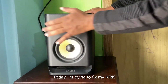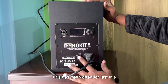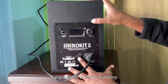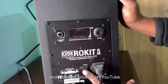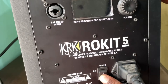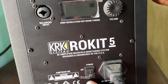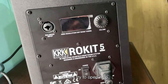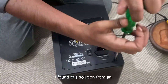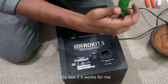Hello and welcome. Today I'm trying to fix my KRK Rokit 5 G4 monitor. This has been dead for the last five months. It started with a screen flickering, and I found a solution on YouTube that says turning the on/off switch rapidly can fix the issue. It did for a couple of months, but as you can see now it's completely dead. I found this solution from a YouTube channel named Feedback Loop — let's see if it works for me.